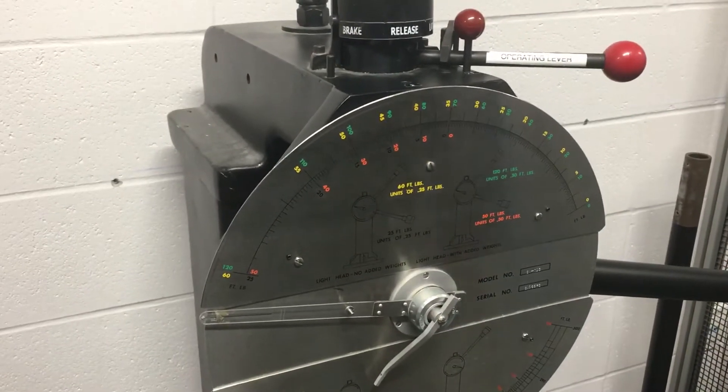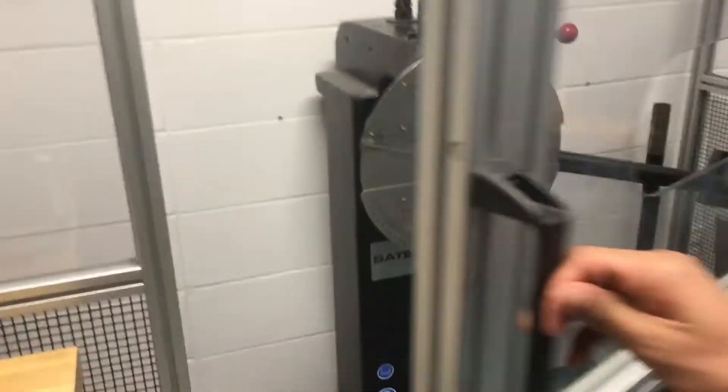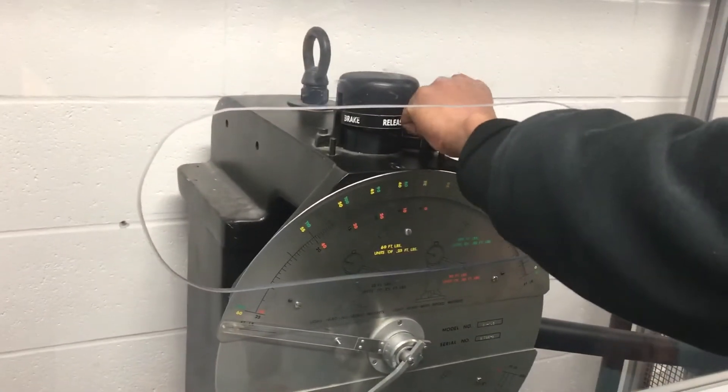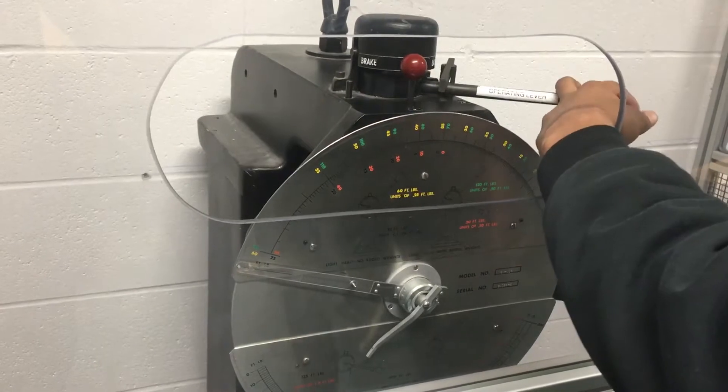Now we're going to start the testing. Close the door before you test the material. Remove the pin, put it to the second position, and now release.